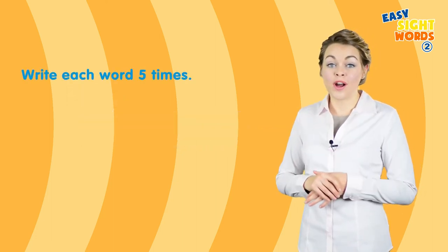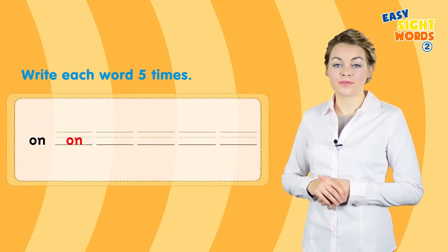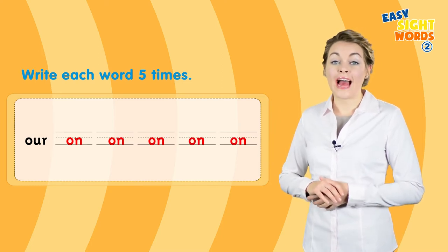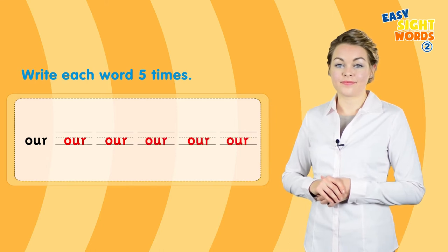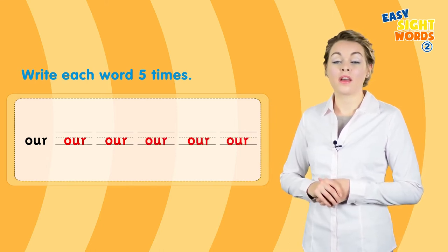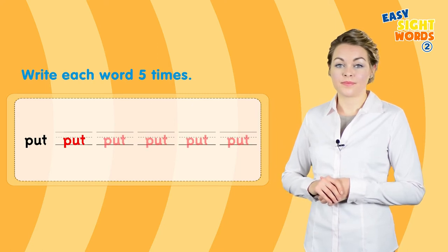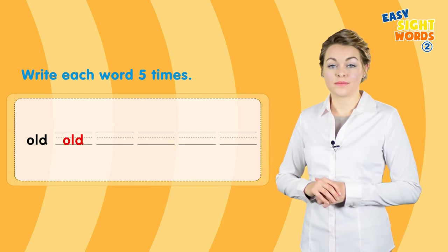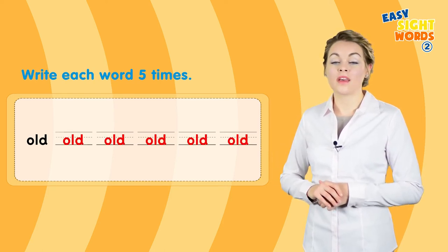Now write each word five times: on, our, put, old, upon.